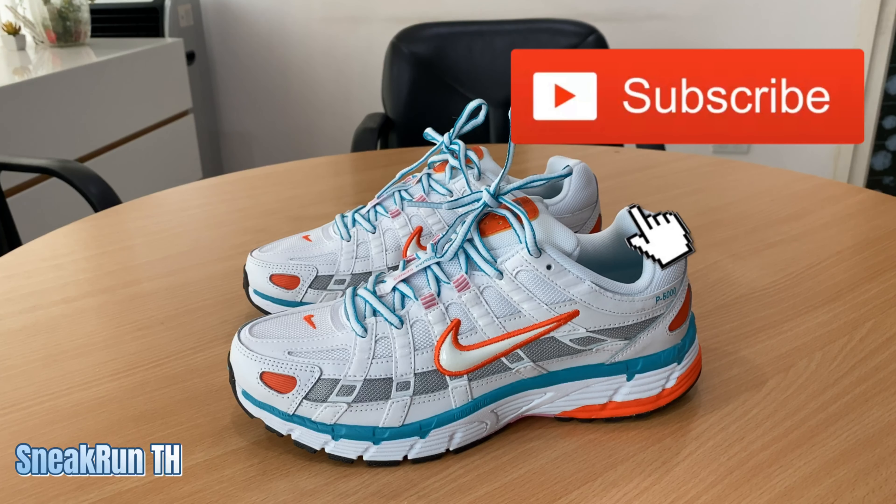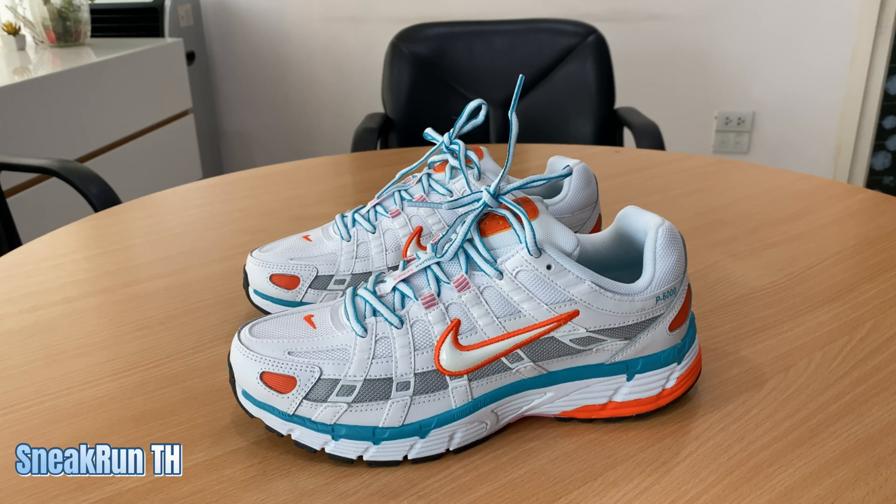แล้วเจอกันใหม่นะครับ Nike P6000 ครับ ขอบคุณครับ